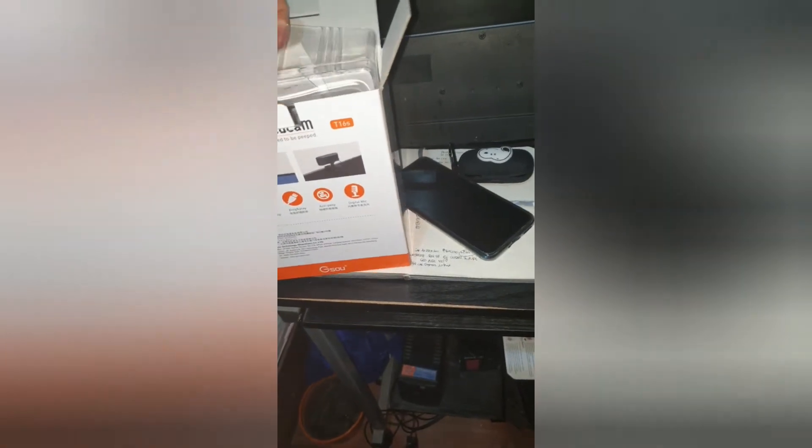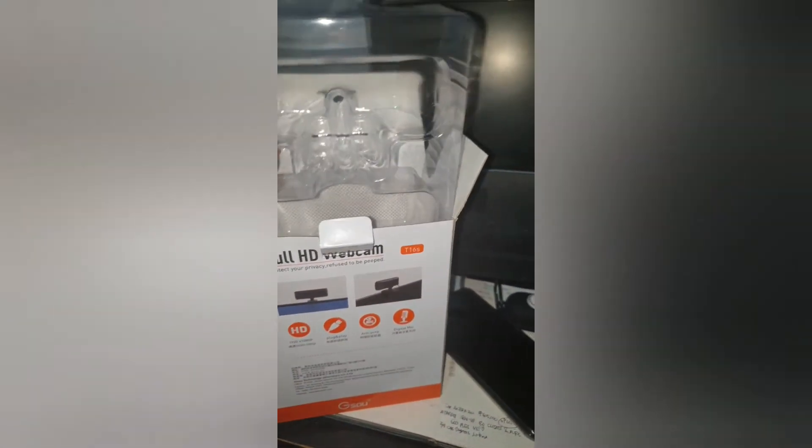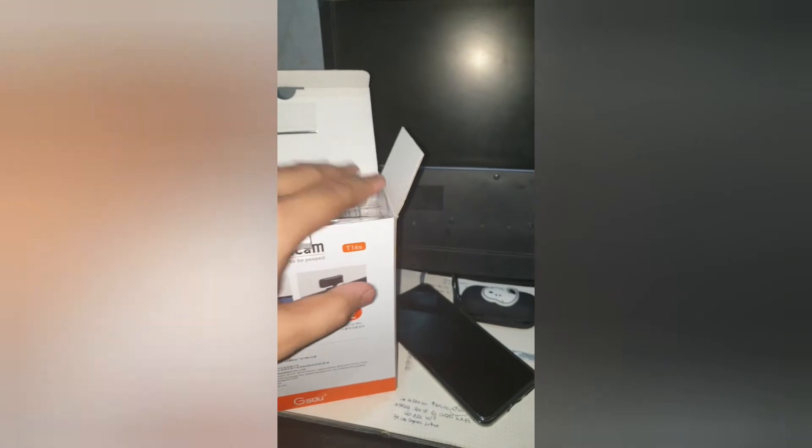You can see everything very clearly, very detailed — it's full HD. I already unboxed it yesterday. Inside the box is the user manual, which I haven't read yet, just the camera, the cord, and the manual.